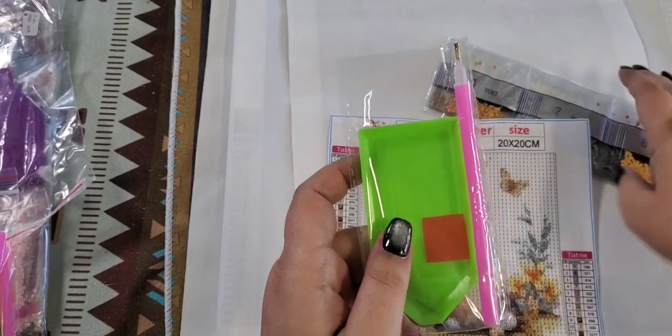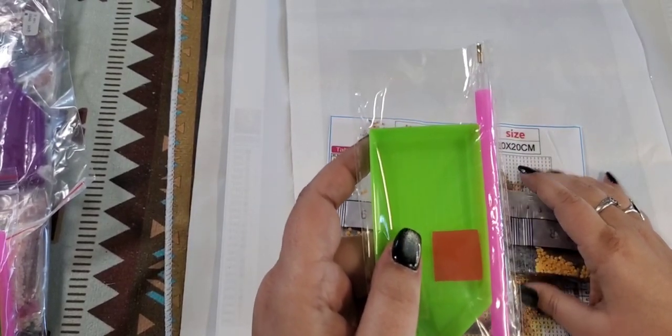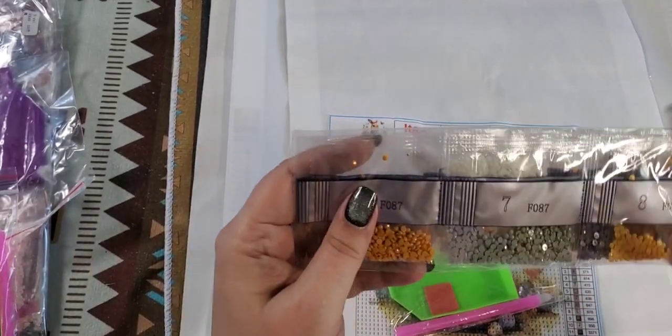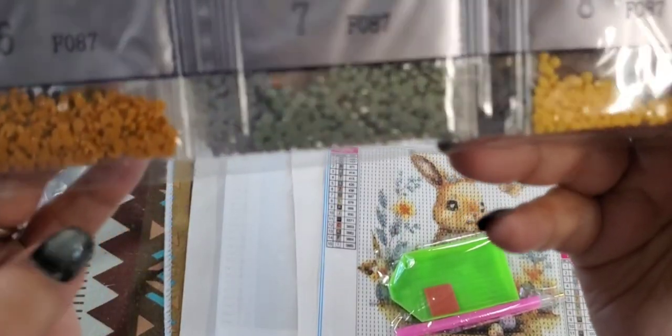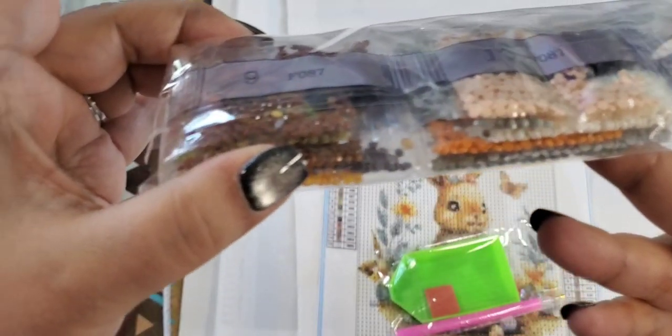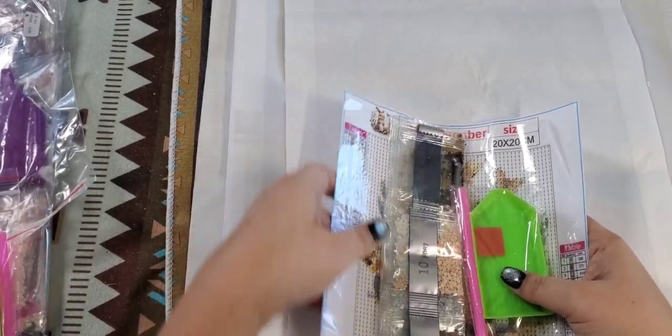When they send you the diamond painting, it comes with the beads, the tray, your little pen, and the wax. These are the beads: browns, grays, more browns, and a bit of oranges. Really, really nice. I call these pint-size paintings — it takes me a couple of hours and I'm finished. It's a great one to start with in case you find out you don't like diamond painting.